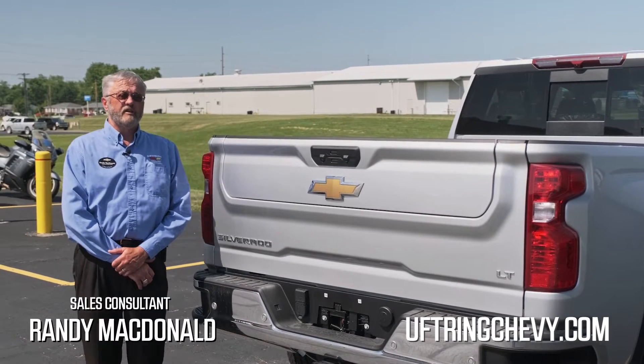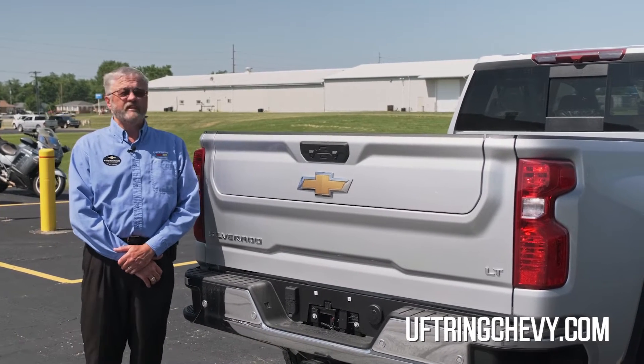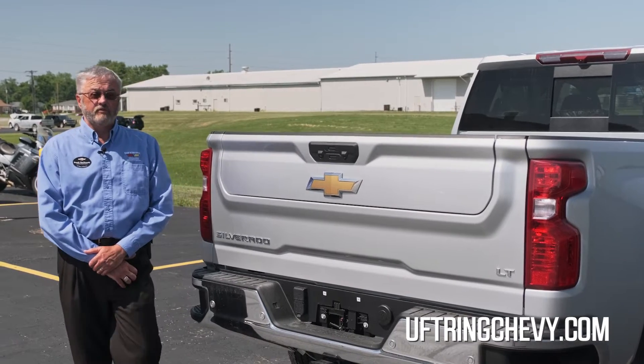Hi, I'm Randy MacDonald from Uftrain Chevrolet, and I'm going to show you the Multi-Flex tailgate that is available on the Chevy Silverado.